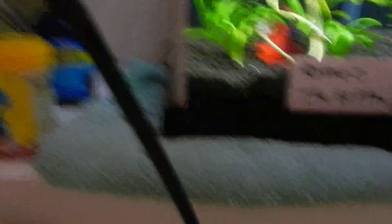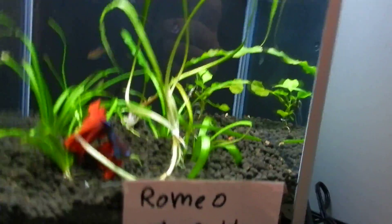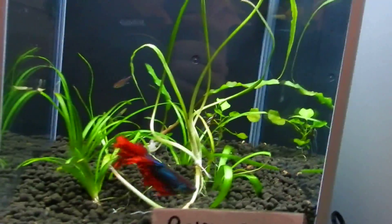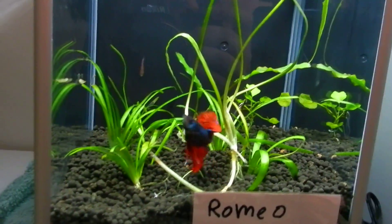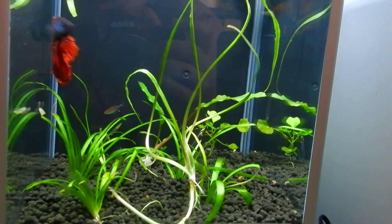The 55-gallon — I wouldn't show you guys that, but it hasn't been maintained in a week. It looks kind of crappy. I'll show you guys the blue jean pair later when I get a chance to do a water change and clean it.